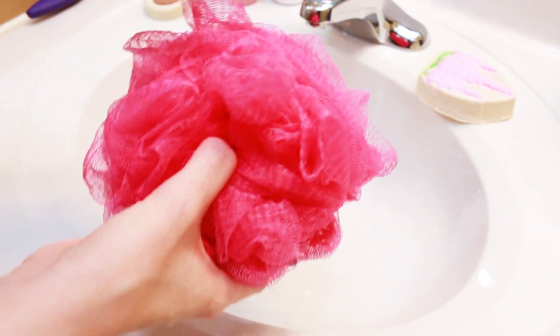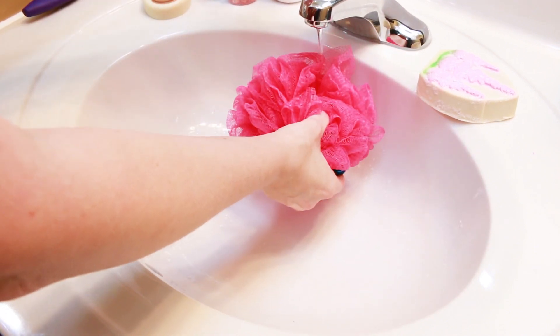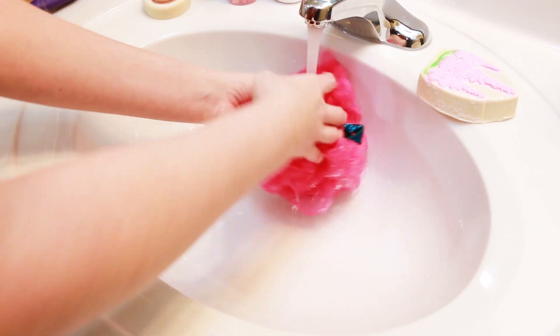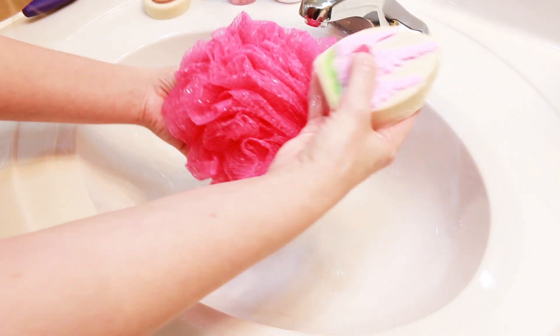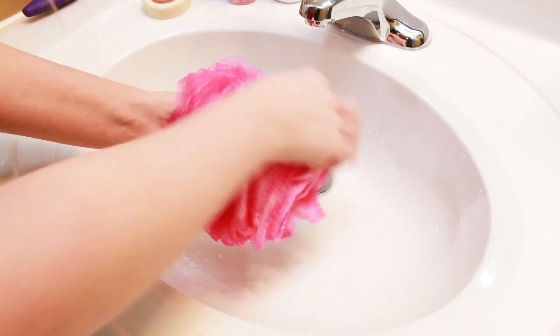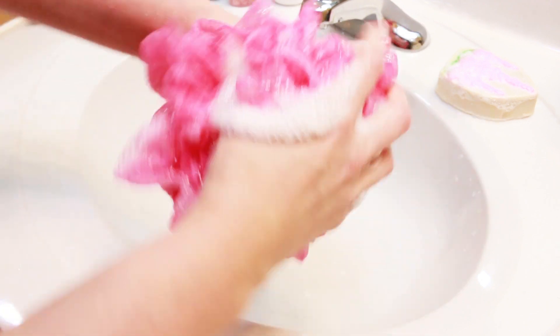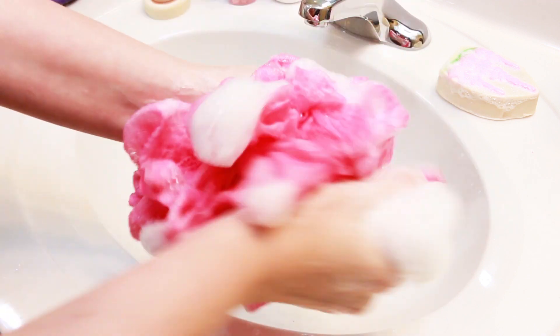I'm going to get my loofah watered up, rub the soap in, and put some on my arm to see how it feels on my body. Getting a lather going in the loofah — this smell just reminds me of springtime, like a nice spring floral scent, very clean. It's really making me ready for spring. We're getting a really nice lather out of this, so let me just wet my arm real quick.